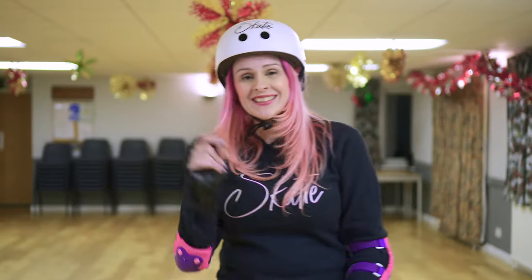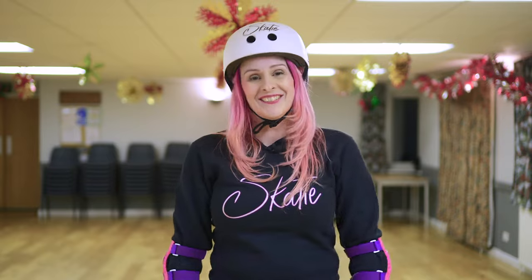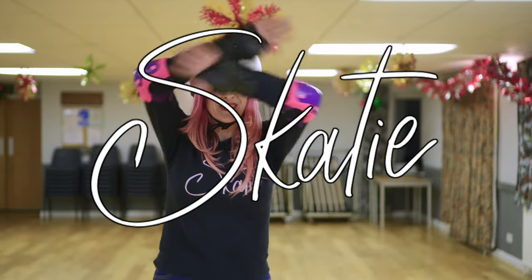I hope this video has helped give you a bit of an insight into falls. Always remember: stay loose, accept it, and get low. I'm Katie — you've been watching Skatey, and I'll see you next time. Bye.